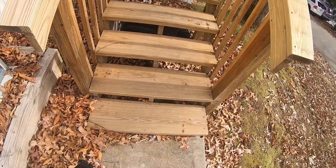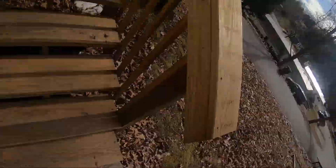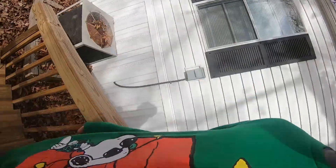You could also use stairs — see how many you can jump up and jump down. That's more of parkour training, so that's good to practice. Jumping up and jumping down are both good things to practice.